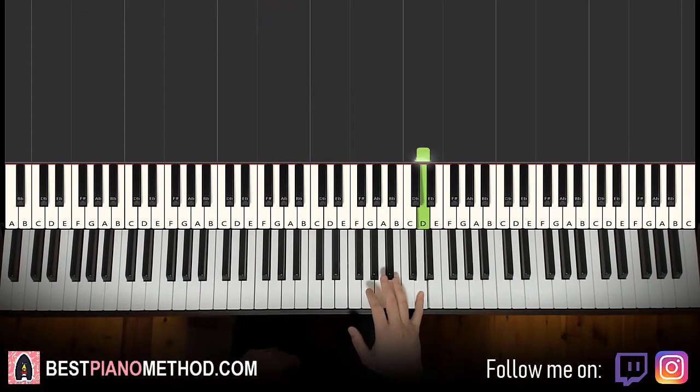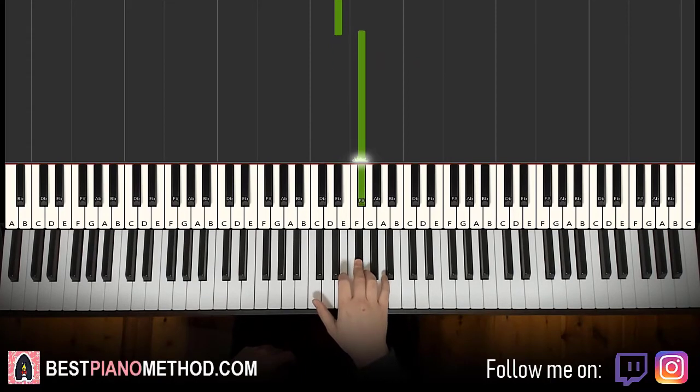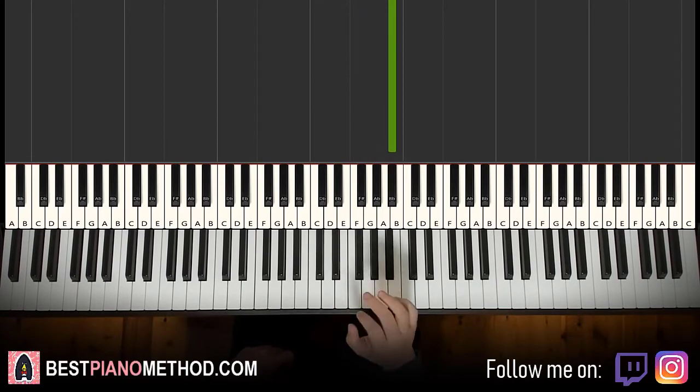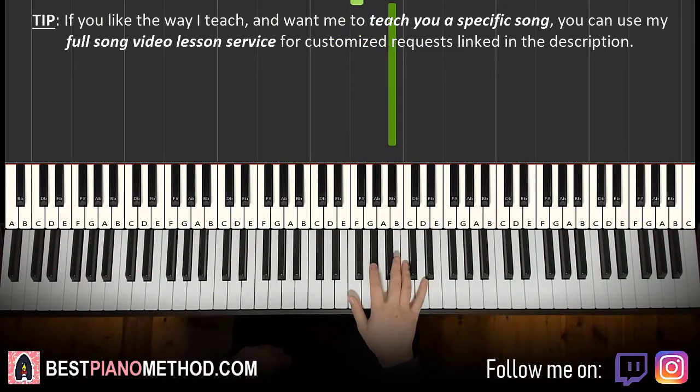Moving on to the second part. Right hand continues: goes up to D, down to B flat, down to G, down to D sharp, down to F sharp, and then G, F, B flat. That's it for this second part. Let's do it again: D, B flat, G, D sharp, F sharp, G, F, B flat, D sharp.